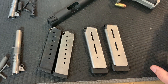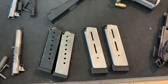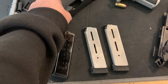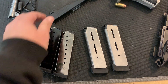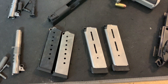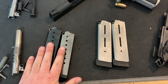The break-in period for 1911s is about 500 rounds. When you shoot 500 rounds through your gun, your extractor is going to loosen up. Yes, there are metal-on-metal surfaces mating up that are also wearing in, but you're also shooting your extractor — which is probably too tight from the factory — and working it and loosening it to where it should be. So if you want your gun to run sooner, you can adjust the tension on your extractor and maybe save yourself some money on mags and run the cheaper ones.